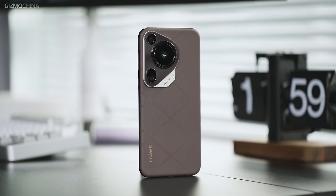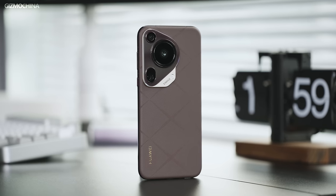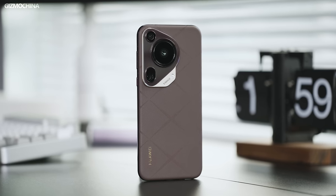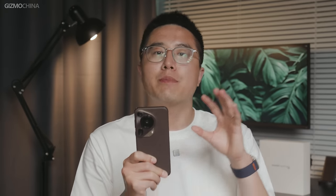Just like the Mate 60 series, the Huawei P70 series China version was quietly announced today without any launch event. We used to learn that the P series stood for photography, but this time around the P series has been given a new name, Pura, which means purer and simpler design. It means that this brand new series is not only the pinnacle of Huawei's photography, but also a stylish work of art created by Huawei.